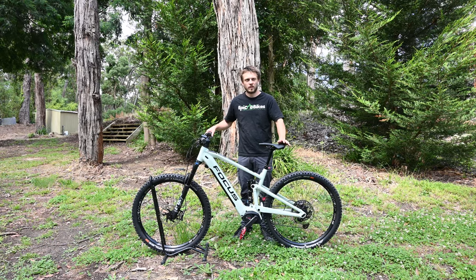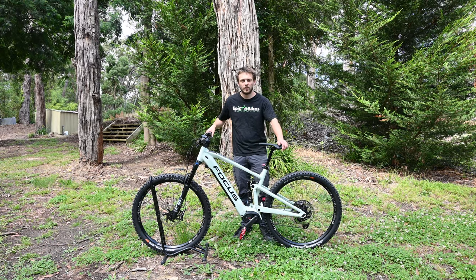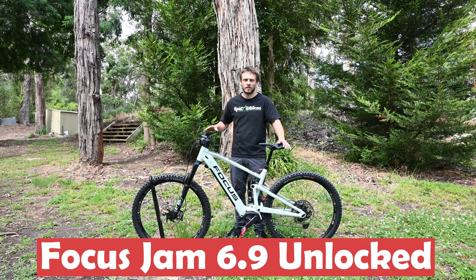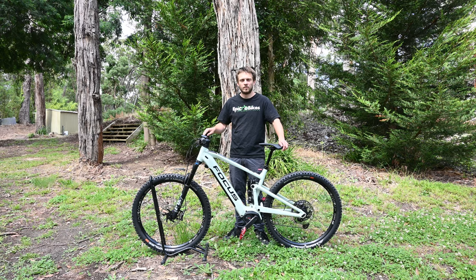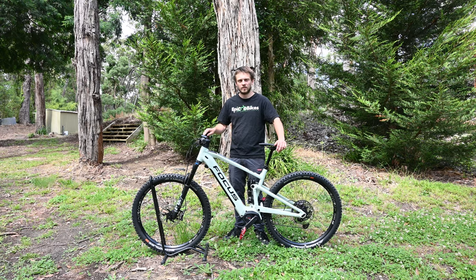G'day, welcome to Epic eBikes. Today we've got a Focus Jam 6.9 here. You can see us unbox this bike in another video if you're interested, and we're going to do some ride tests on this later as well. Today we're going to install the unlock chip and show you how that's done.